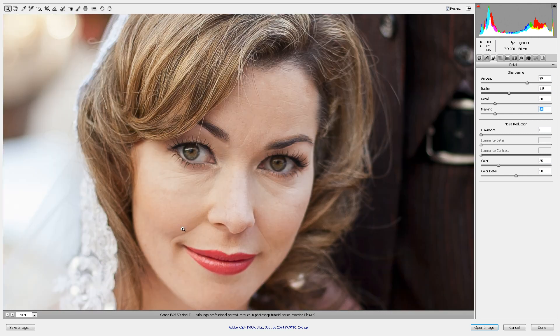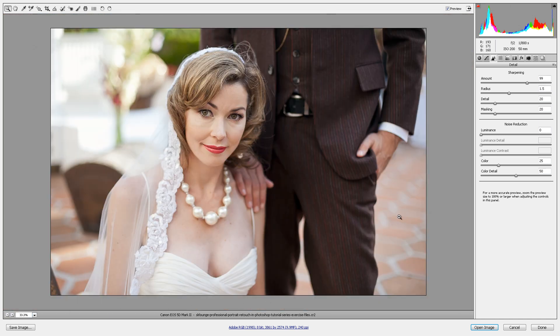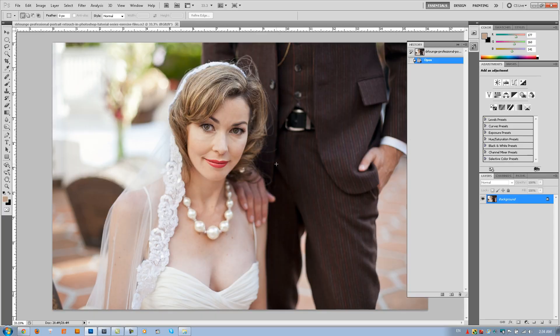I think everything else is good. Let's zoom back out just to double check — yeah, everything else is fine. Let's load this up into Photoshop now by hitting open image. Alright, so we're done with ACR. Let's move on to part two, where we're going to start with removing blemishes and any other unflattering skin detail.